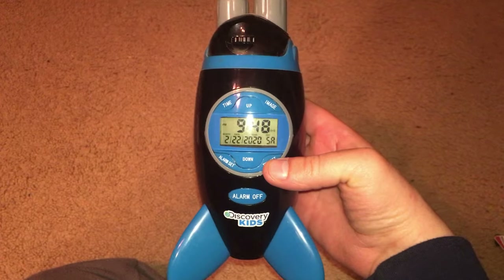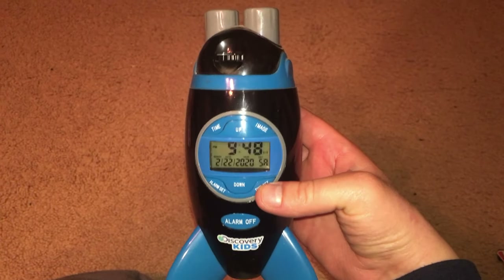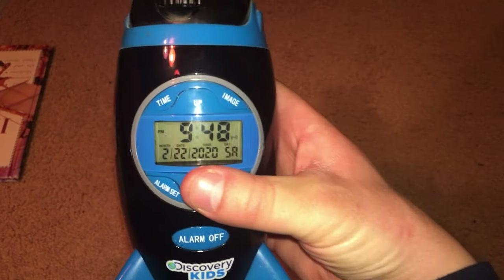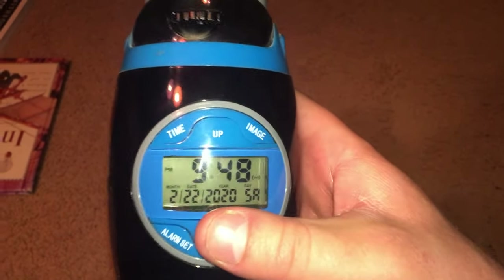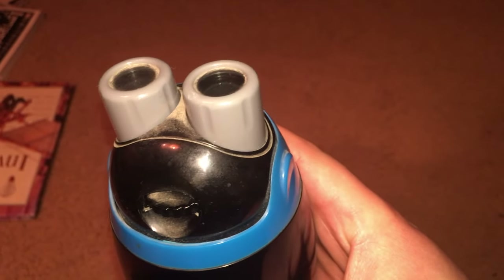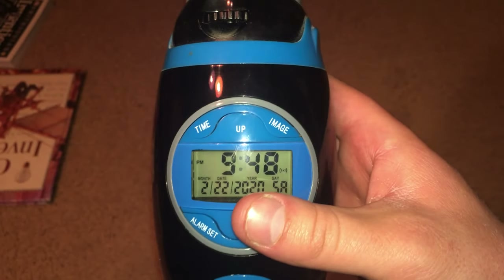Hello everybody. I am going to show you this Discovery Kids rocket shaped clock. I use this clock when I sleep each night and it has a built-in alarm as well as a projector for showing images on the ceiling that are related to space.